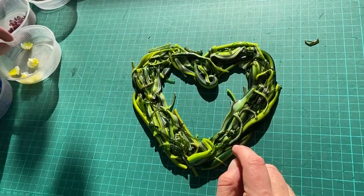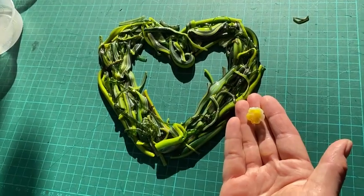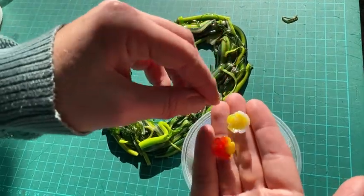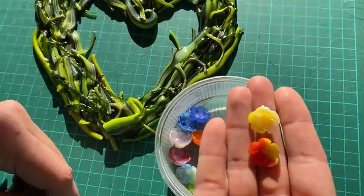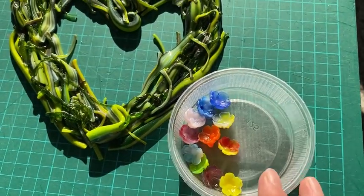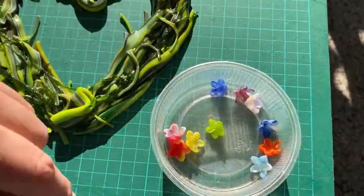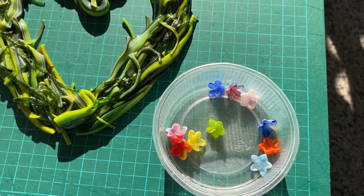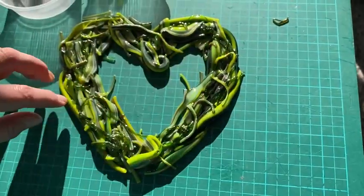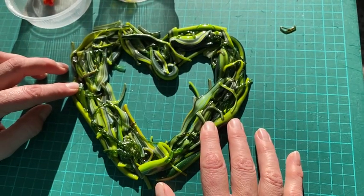We've got these new flamework flowers out. We've got these ones which are going to be called 'blossom' — they've got five petals, kind of like a blossom — and we're doing them in various different colours. Then we've got these ones which are going to be called 'star,' which are a bit more like a star, also in various colours. They'll be in the same place as the other flamework flowers we do. I'm going to tack fuse these on with some other little bits and pieces.